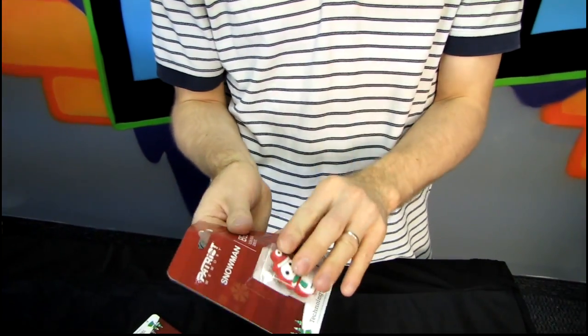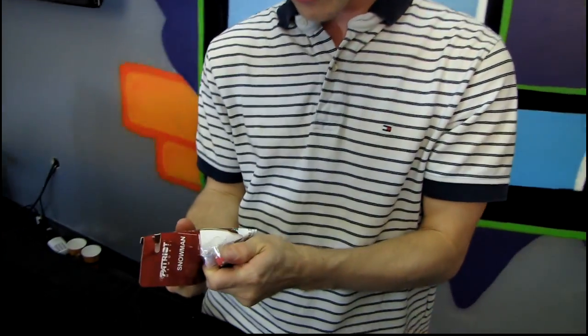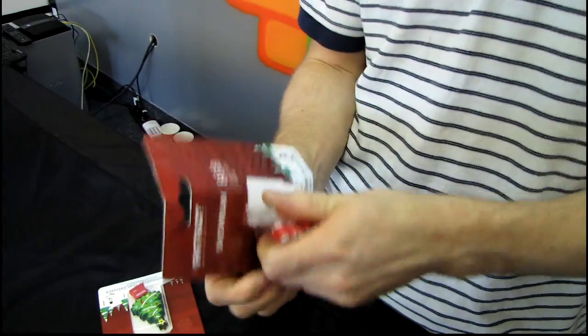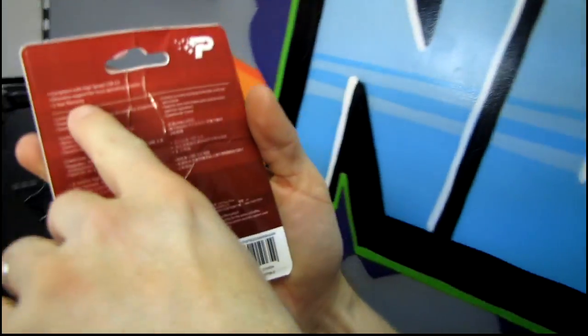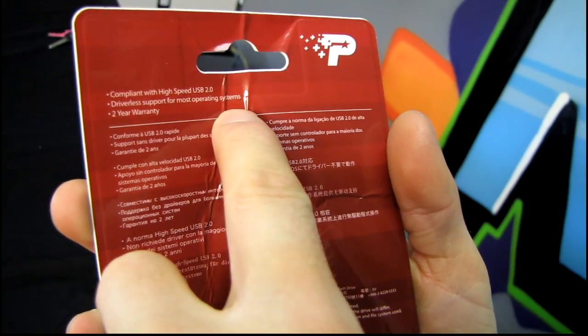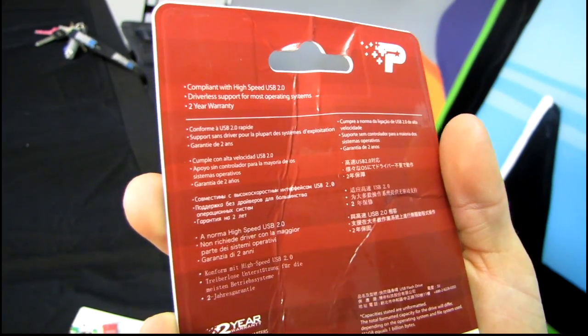I'm gonna go ahead and open up the 8-gig Snowman. Patriot Technology is one of the few memory companies that actually still manufactures some products in the United States — or North America, so that it's relevant to most viewers. This one comes with a two-year warranty, driverless support for most operating systems, and it is compliant with high-speed USB 2. There's nothing really else on here in terms of spec, although that is pretty much to be expected.